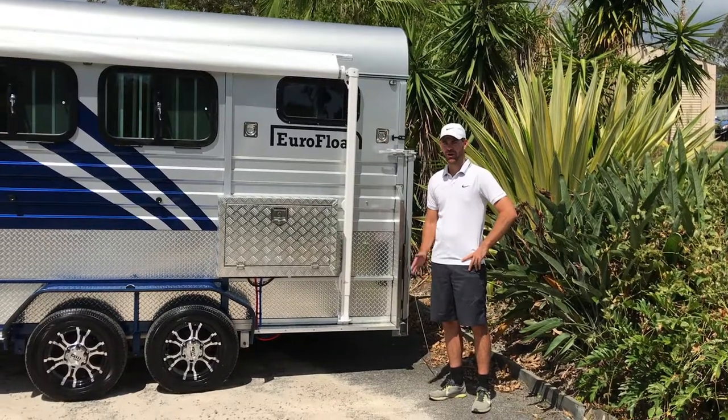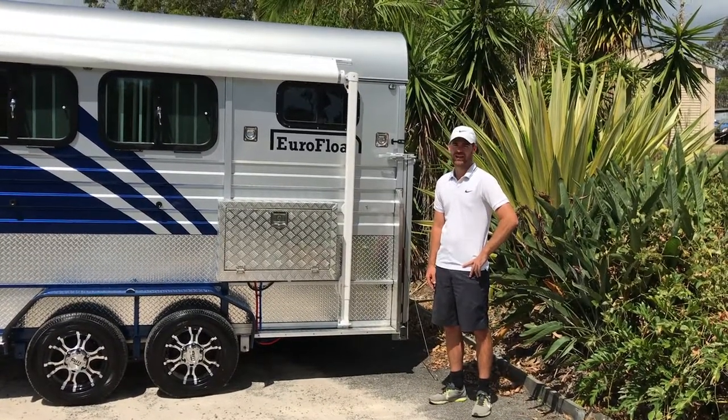Hi, Ryan from Eurofloat. I'm going to show you how to open a RV awning.